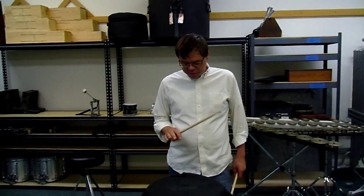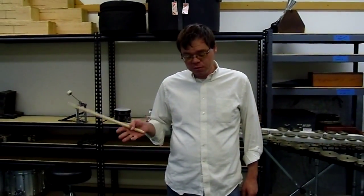Okay, so this is the demonstration of the four stroke types.